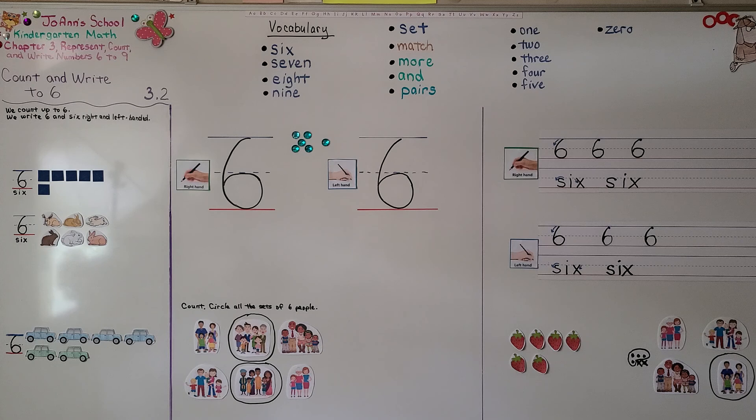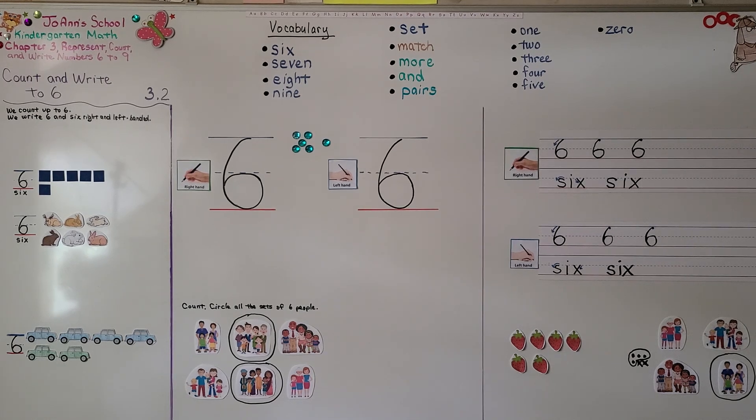So we can show six as five and one, as three and three, and as four and two. If we need to find two less than six, we can draw six counters and cross off two of them, then count how many are left over. In our next lesson, 3.3, we're going to model and count to seven. Have a wonderful day and I hope you'll join me for next time. Bye.